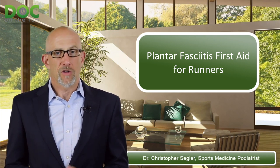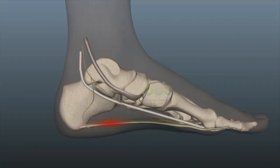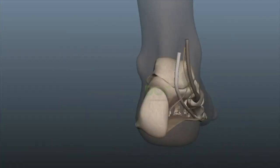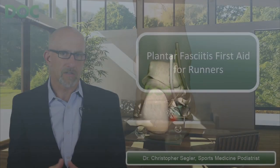When you get plantar fasciitis, when it first starts, doctors call that an acute case of plantar fasciitis. It means it's just started — it's just inflamed, it's irritated, and it just began. The treatment then is a little bit different than it is later.